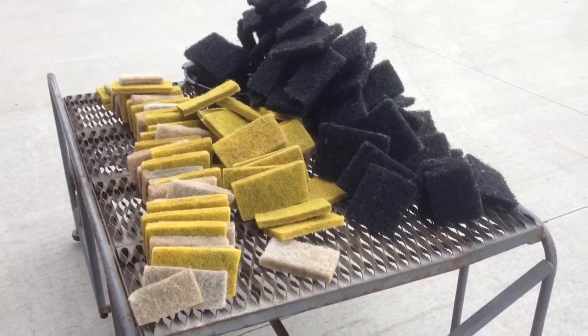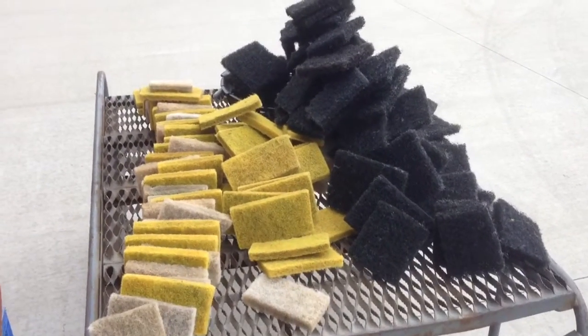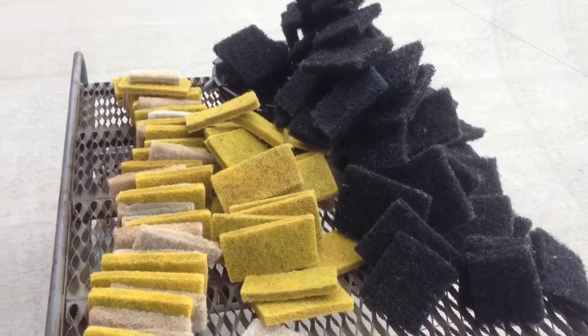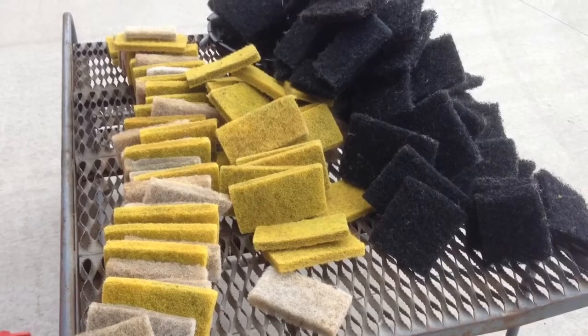A few have asked, well how much media are you putting in there? The black are the real coarse ones, the yellow are the real dense ones, and the white are not so dense — they're just in between.